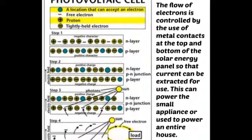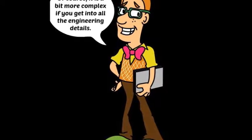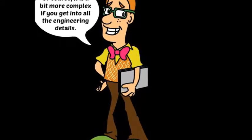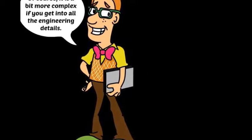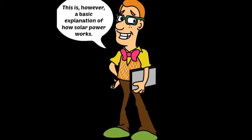The current is stored inside the home in a battery somewhat like the one you have seen in your car. Of course, it is a bit more complex if you get into all the engineering details. This is, however, a basic explanation of how solar power works.